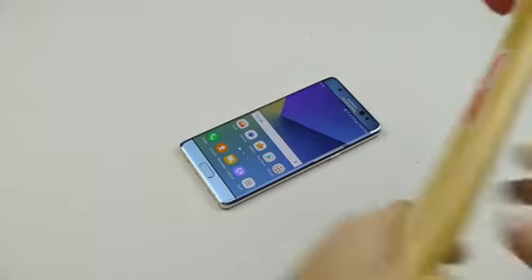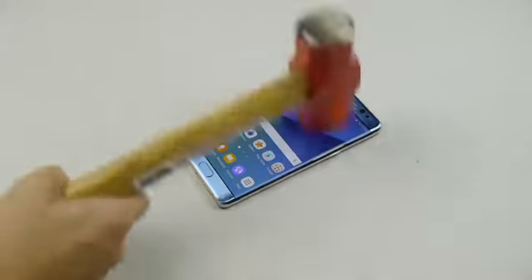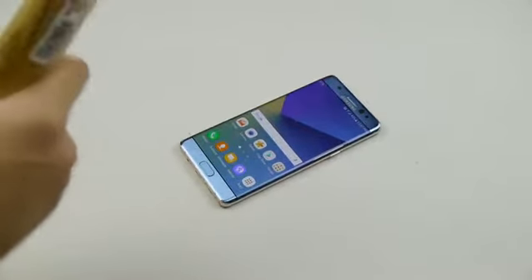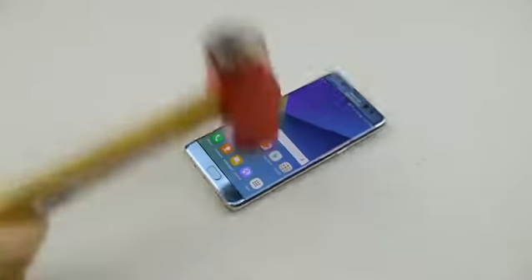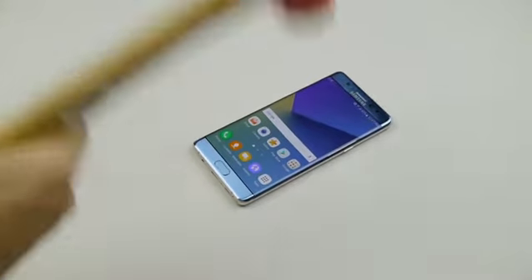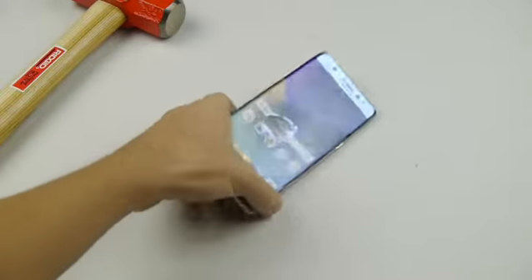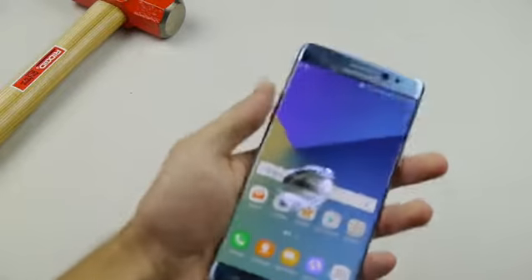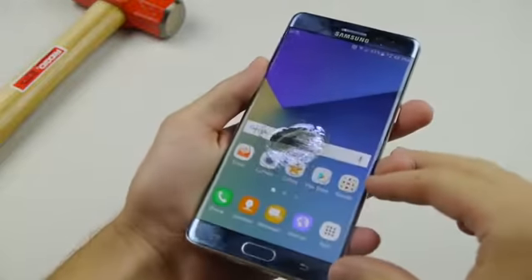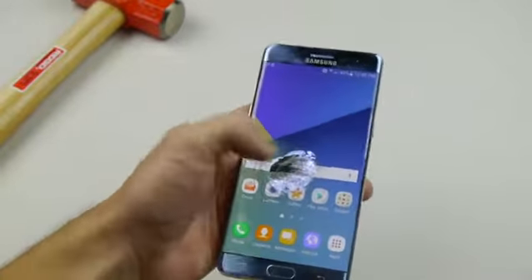Now we're going to go a little more extreme. I'm going to go slow. Those are pretty massive hits — no cracks yet. You need that significant blow to the interface, and that's where the magic happens. That looks like a crater — that's insane the way that cracked. It didn't really go to the outer parts of the screen, just stayed in the middle.